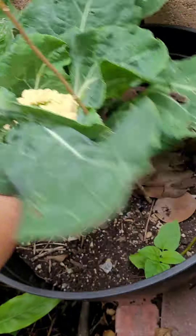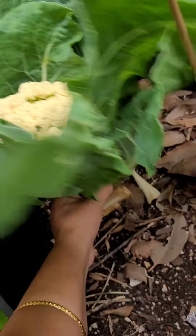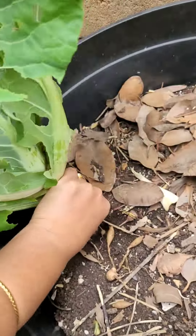We'll harvest the cauliflower. This is medium size. We'll be able to harvest the seeds in the garden.